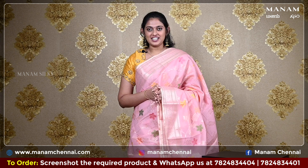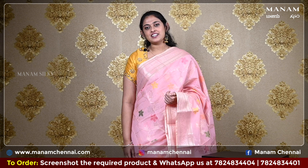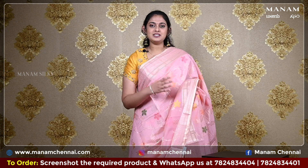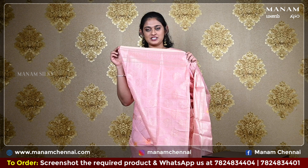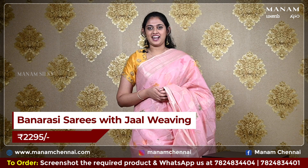Moving on to the next shade, this lovely pink colour saree with jaal weaving on the body — this is a chanderi with banarasi mix. For the borders, we have a double-sided zari border in the shade of gold. For the pallu, we have a running pallu with zari work on the bottom and it also has some tassels in the same shade. For the blouse, we have a pink colour blouse with zari buttas on it, and this saree is also priced at Rs. 2295 only.